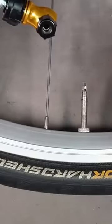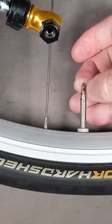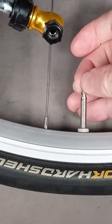All right, so everything is working. Very important — on the tire valve, you need to make sure you unscrew it so there's an opening for the air to go in.